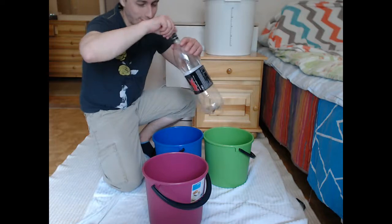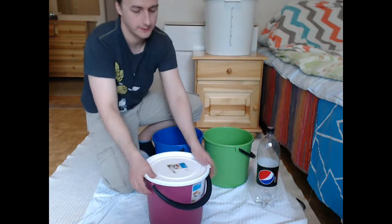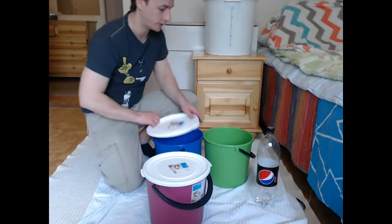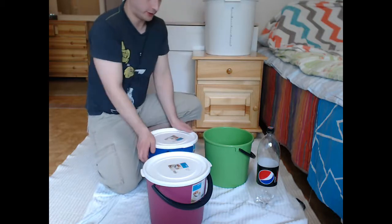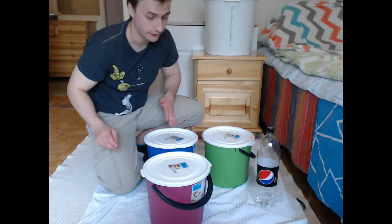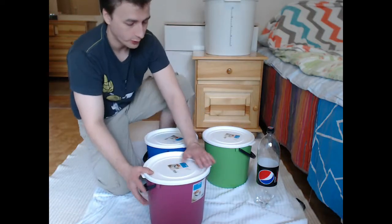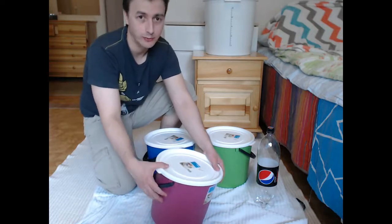That is close enough. Then just close all the lids. These lids are actually not very good - I just bought them and they don't fit that well, they are not very secure. But I have a towel underneath so it's okay if it spills a little bit. Then what we do here is shake these buckets so that they get completely sanitized.